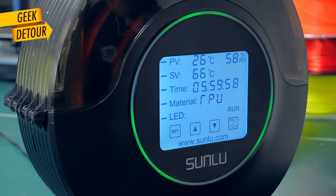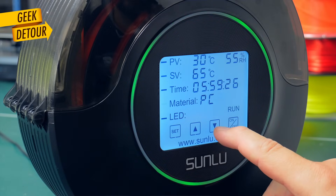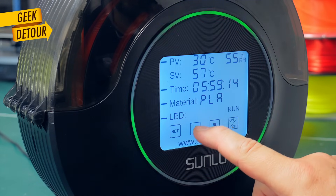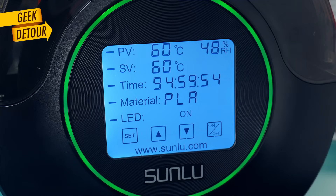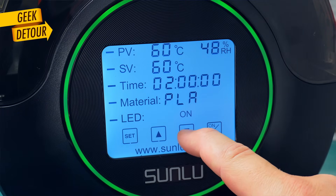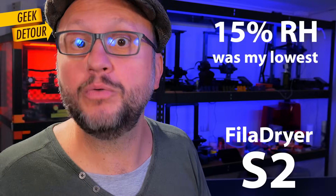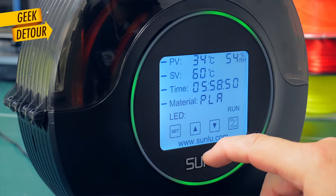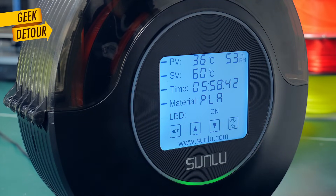Double tap to turn it on, choose the material you're going to use, and it has predefined temperatures for each type of material. You can change the temperatures too. It will run for 6 hours and turn off on its own, but you can make it run longer or shorter. All the time you can check the relative humidity inside, and if you want it drier, you put it to work for more hours. It has fancy LEDs that you can turn off, keep on all the time, or set to spinning — which is how I like it.